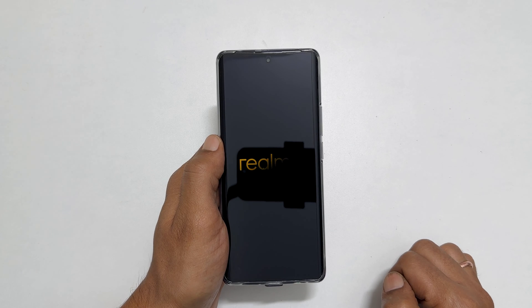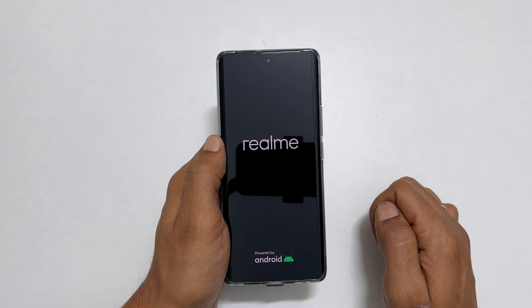That's it for this video on how to restart or shut down Realme 10 Pro Plus. Thank you for watching. Please hit the like button if you find this video helpful.